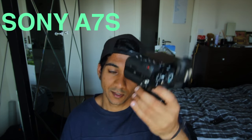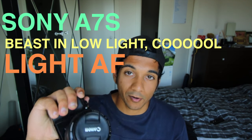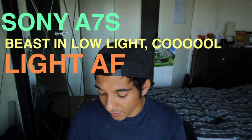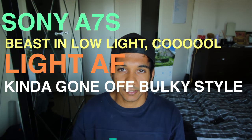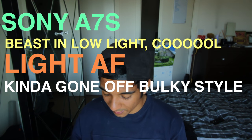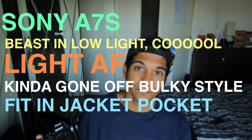The first thing was to decide what gear I was going to use. This was the most important thing for me. I have a Canon and I also have a Sony A7S. Deciding between the two wasn't really too hard — I went for the Sony A7S. This thing's a beast in low light. It's extremely light, it's a mirrorless camera, it's really compact, not bulky. You can actually fit it in your pocket — I managed to fit it in my jacket pocket the other day.